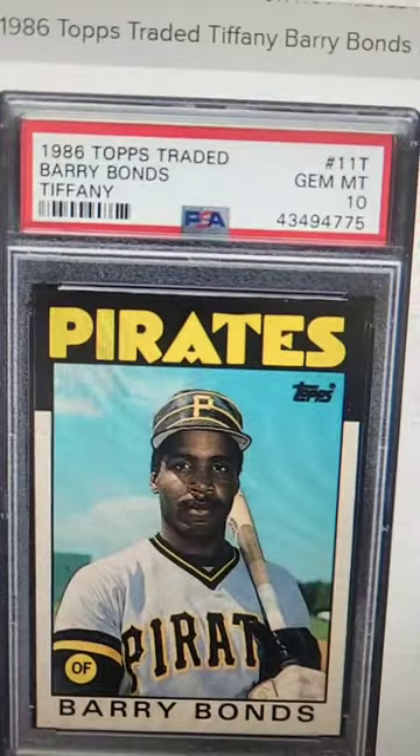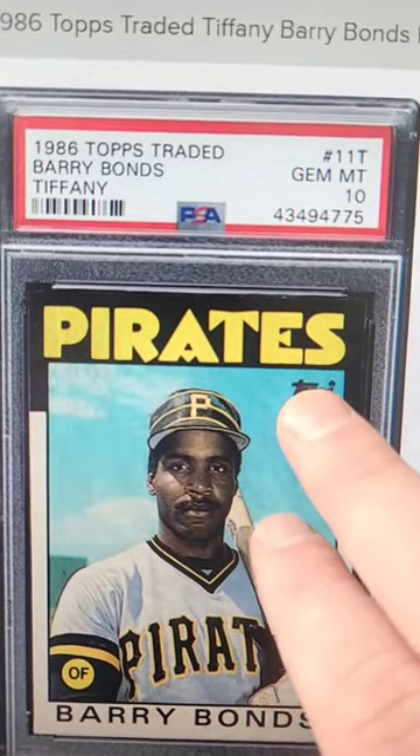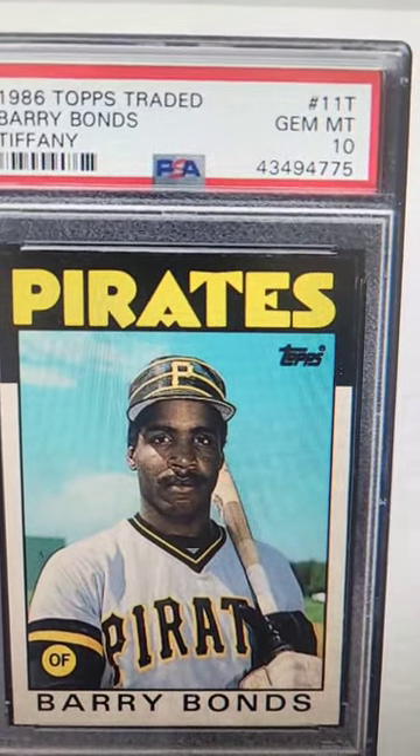So always pay attention to your baseball cards, especially if you have a new box of these Tiffany Topps traded baseball cards from 86. You should maybe consider getting them graded, because you never know — you might have one that's worth thousands.